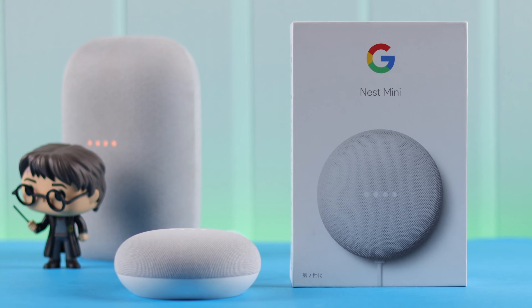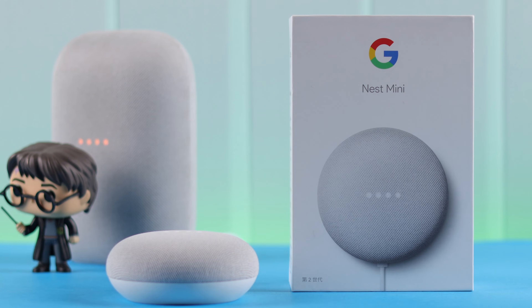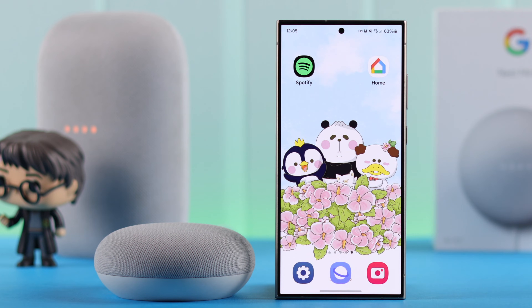If you have a Google Home or Nest Mini 2nd Gen and another Google Smart Speaker, you can use them as your home's wireless intercom system. Broadcast your voice message throughout your entire house, even when you're not at home. I'm going to show you how to set up the broadcast feature with your Nest Mini.